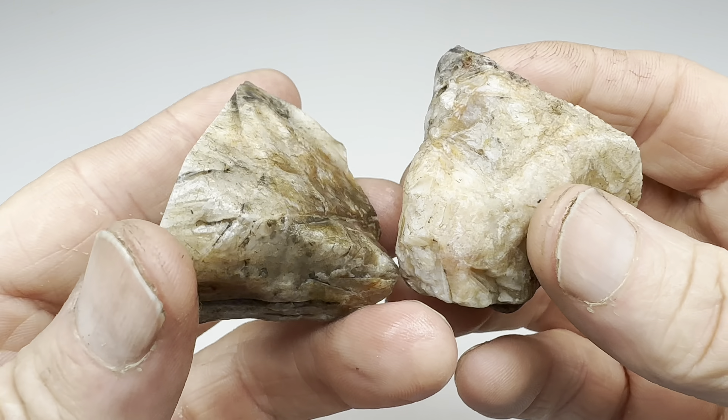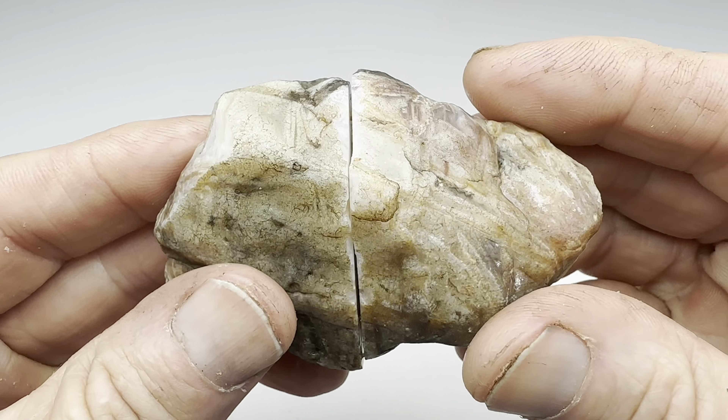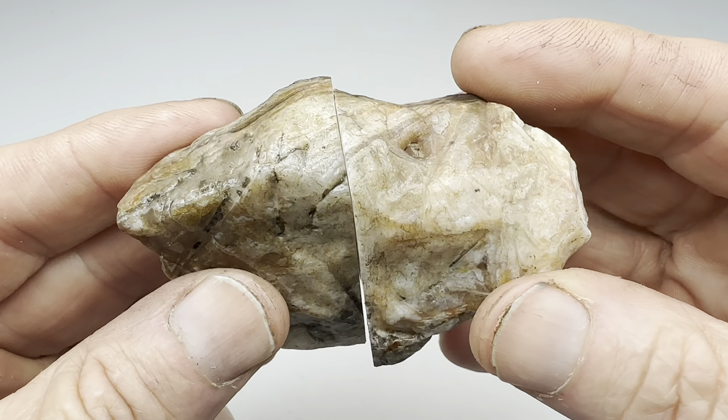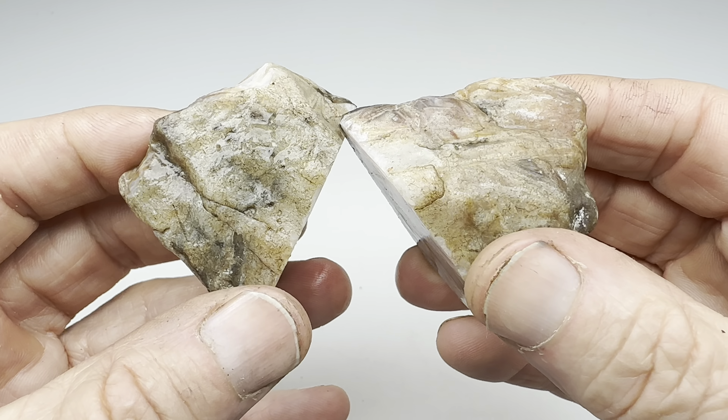Now, how well will these two pieces tumble and polish? My guess is really well. So let me go ahead and get these two pieces rolling in a barrel. I'll make them nice and smooth in the coarse grit and then I'll bring them back in here and show you what they look like before moving them onto the polishing stages.